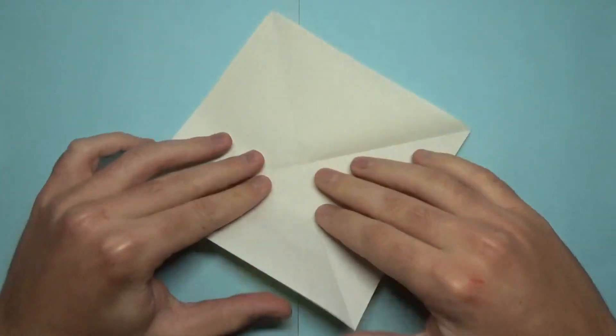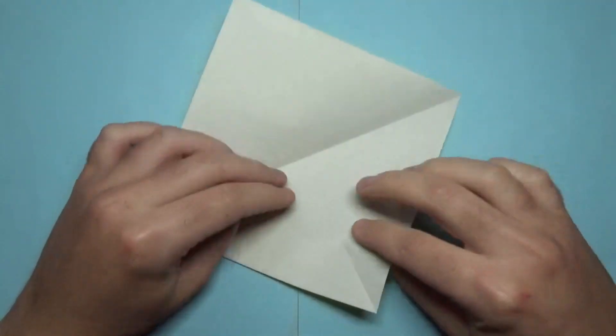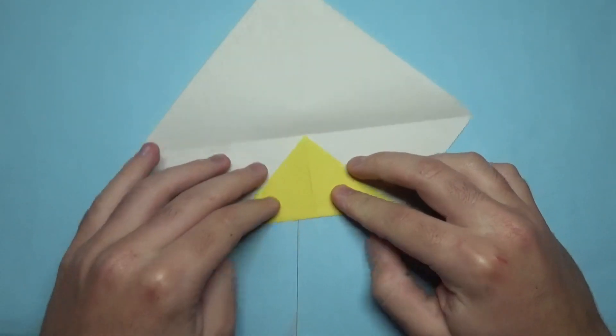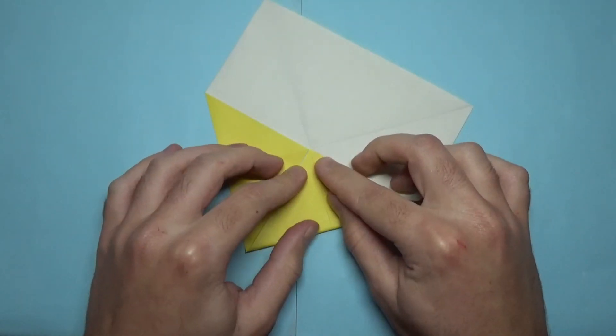Now unfold. It splits, so fold the four corners to the middle and do that all the way around.